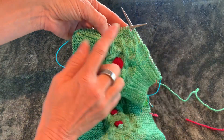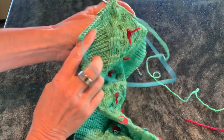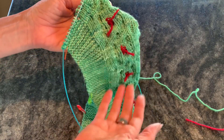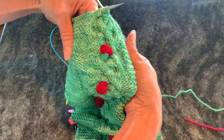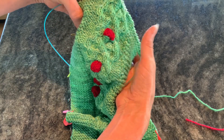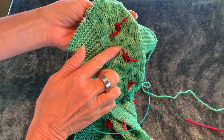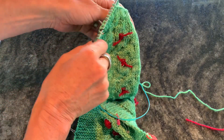The bobbles are worked over two stitches, and they're done in a contrasting color. I cut the yarn between each one. Because this project will be sewn around a foam wreath form, the inside will never show, and therefore I don't have to worry about weaving in any of these ends — so that's a good thing, right?